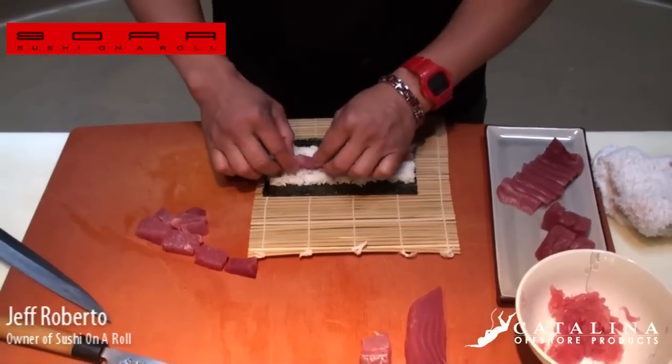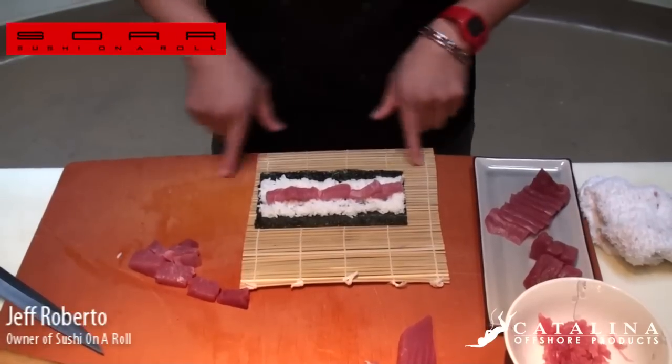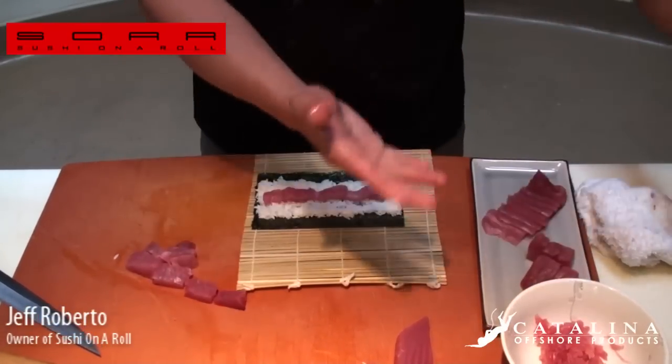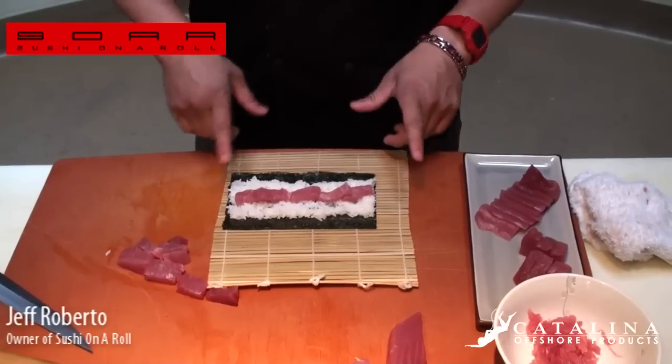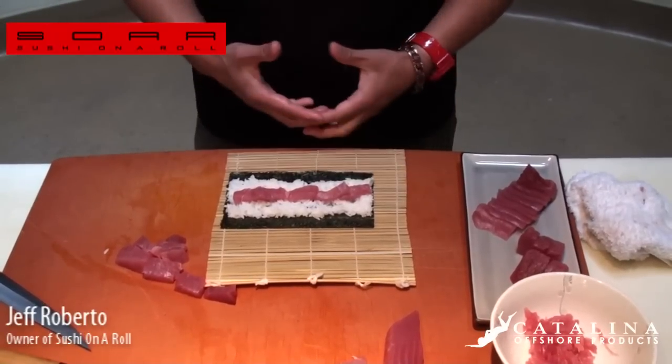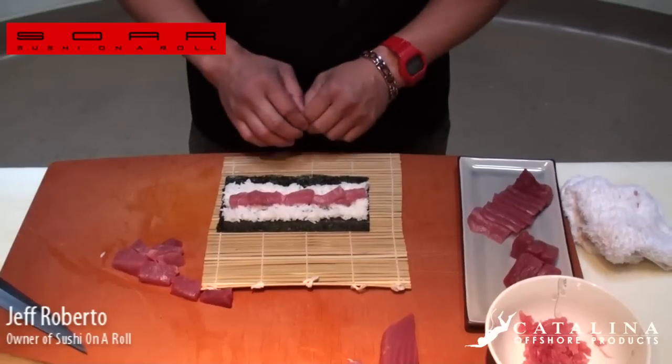The whole art of making sushi — the definition of sushi — is rice. Your rice is even more important than your seafood. You can buy the freshest product, but if your rice is too wet, too dry, or has too much vinegar, you've already lost.